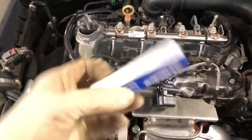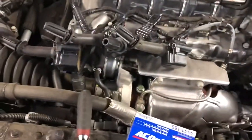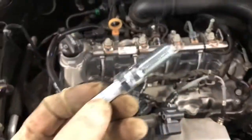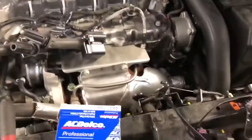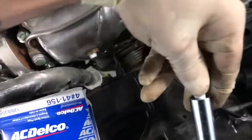These spark plugs already come pre-gapped — most spark plugs already come pre-gapped. So what I usually like to do is place the spark plug into the socket first.